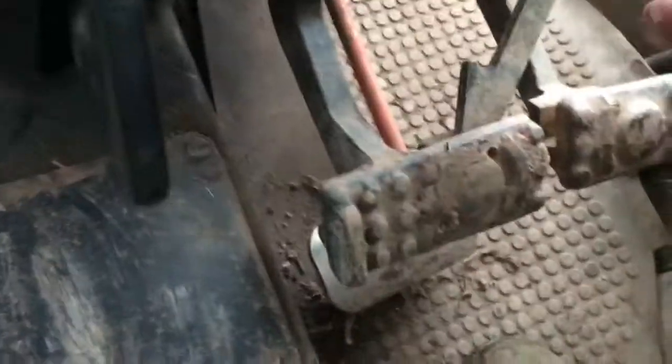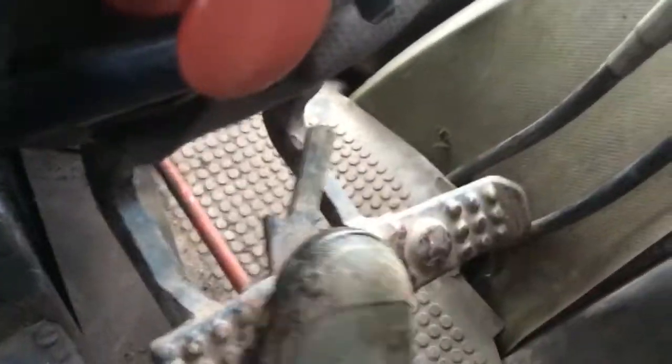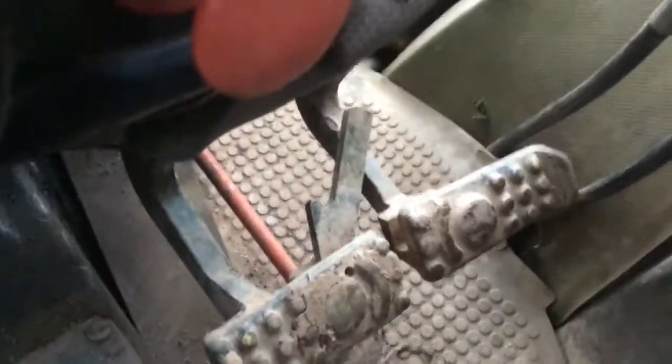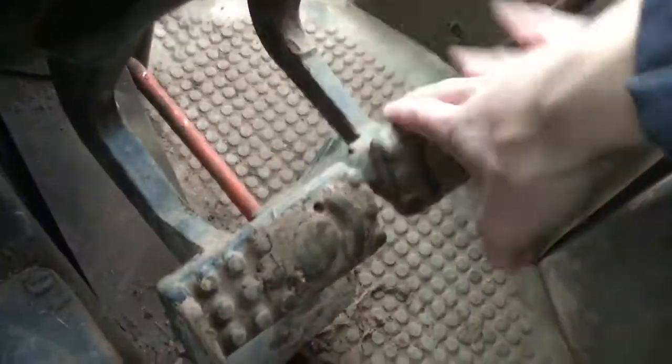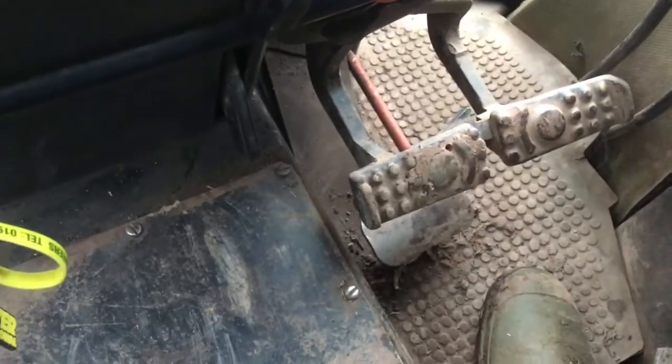You can just pull this little flick here up, and then you can have your right brake and your left brake separate. Or you just flick that down and then you've got both brakes together. So if you're doing a tight turn or something like that, you can just unlock one of the brakes.